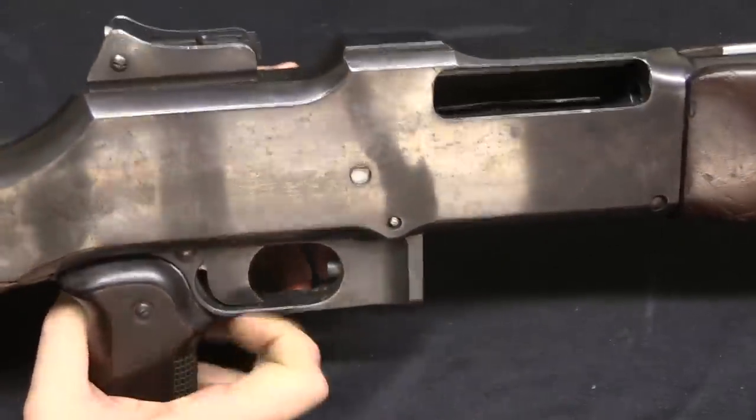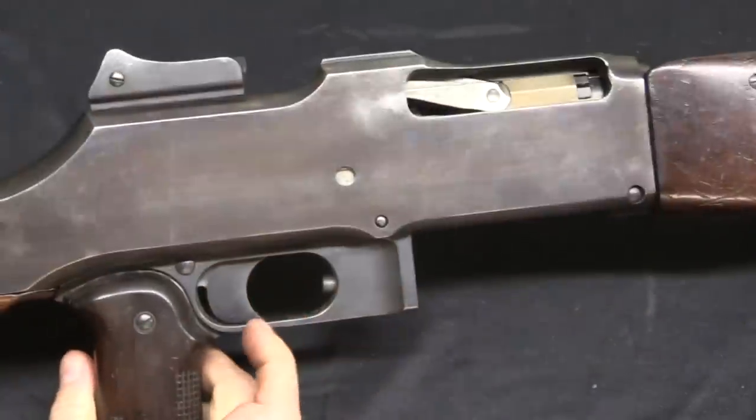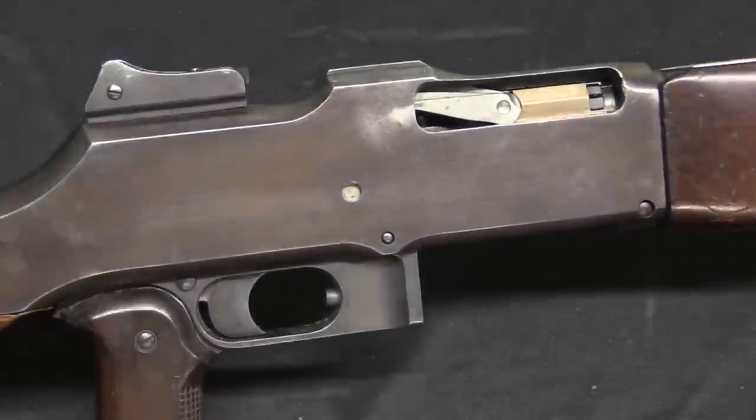If you are interested in the mechanical function of the gun, I'll refer you to my video on the US BARs, because internally this is exactly the same — the receiver design, the whole disassembly process, and the mechanical function are identical. They are open-bolt guns, and they run like fantastic John Browning machine guns as they are.